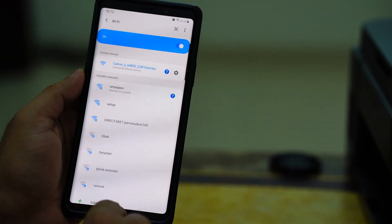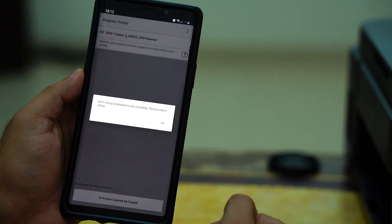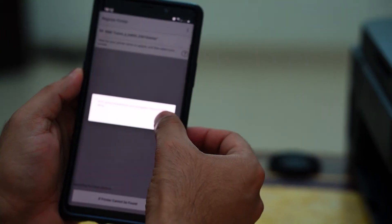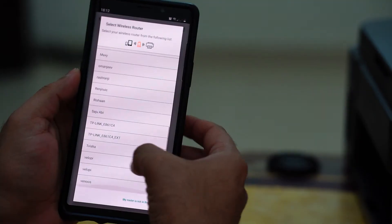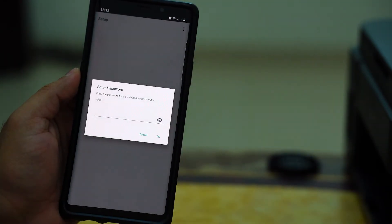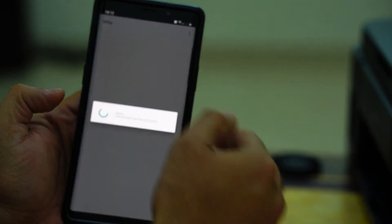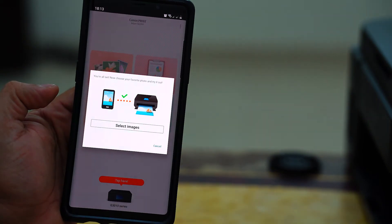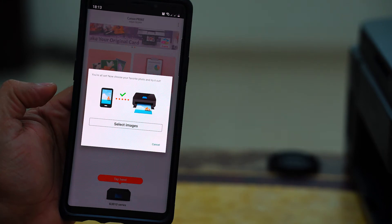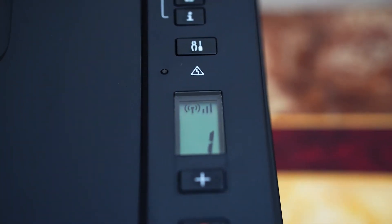Once that is done, go back to the application and now you can set up the Wi-Fi. Select your router, enter the password, and connect the printer to the Wi-Fi. Now it's all connected and you can start using the smartphone to take printouts. The symbol on the printer now shows Wi-Fi full signal.